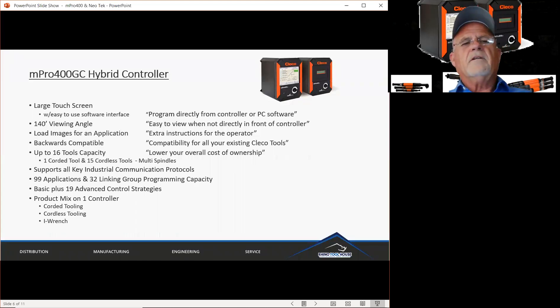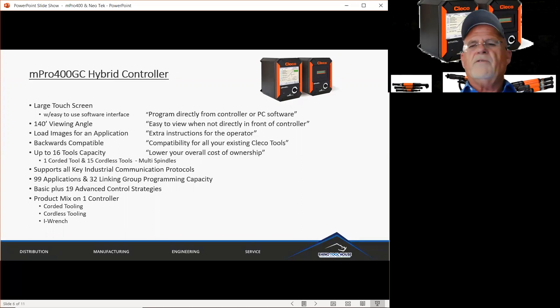The MPRO 400 Hybrid Controller starts with a large touchscreen. This large touchscreen has a user software interface that is very friendly. It can be programmed directly from the face of the controller or from PC software that's included with the controller. This touchscreen has a 140 degree viewing angle. What that means is that if an operator is not directly in front of that screen, he can look at it from 140 degrees either way and doesn't necessarily have to be right in front of it to see and read it.